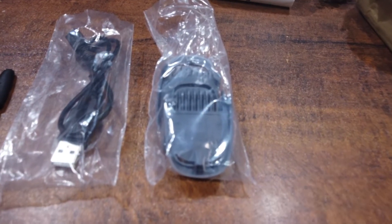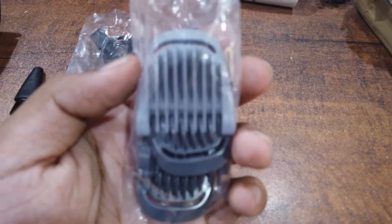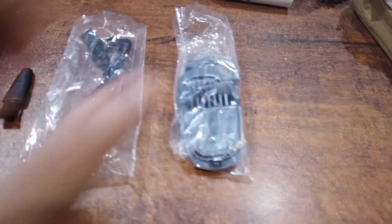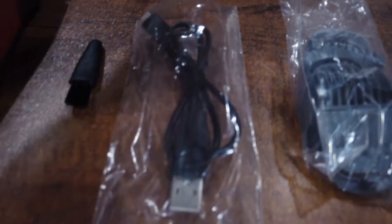Now, we are going to open this cover and we are going to have 4 sets. We are going to have a nice plastic quality. We are going to have a decent battery charging cable.